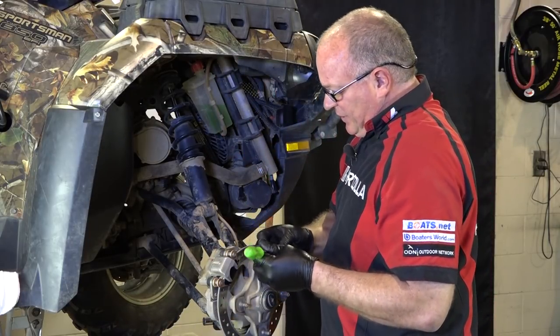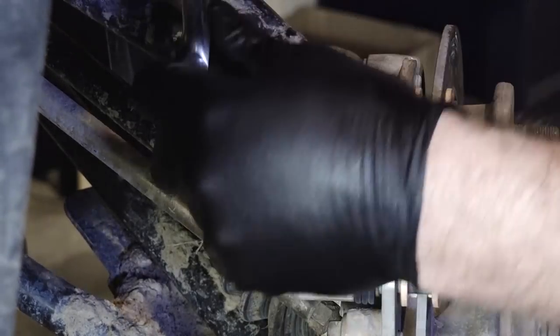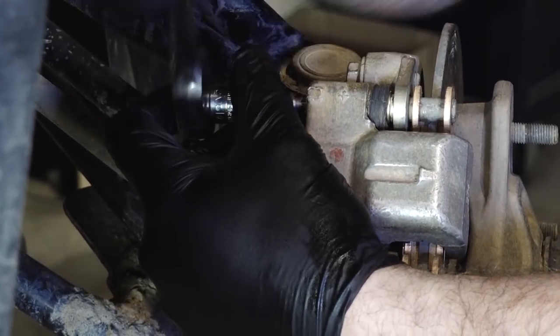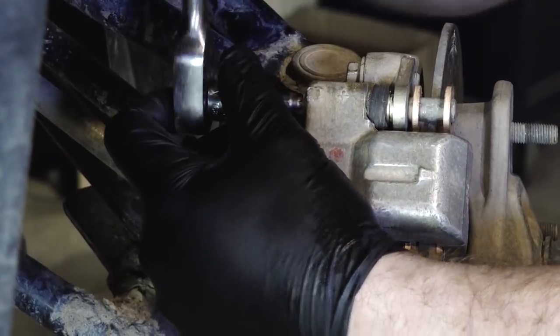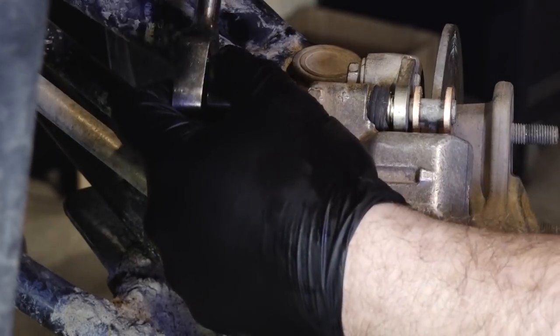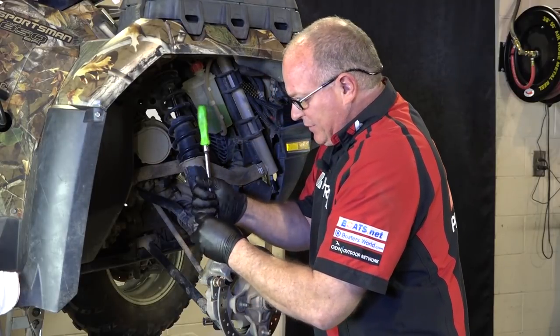While it's still attached to the carrier, you want to go ahead and take out this little 5mm Allen on the back. What that plug does when you remove it — it allows that pin to go back a little bit further so you can actually get the brake pad off the caliper. If not, it makes it almost impossible.